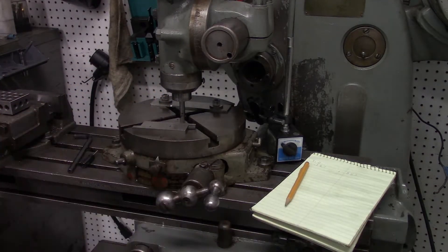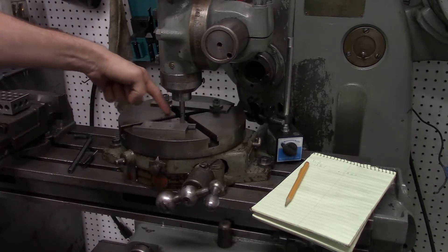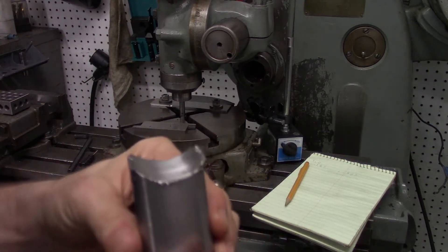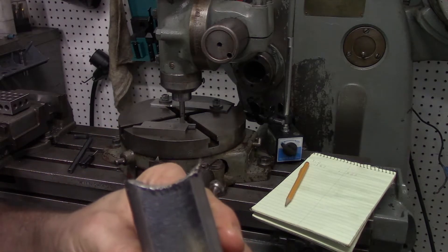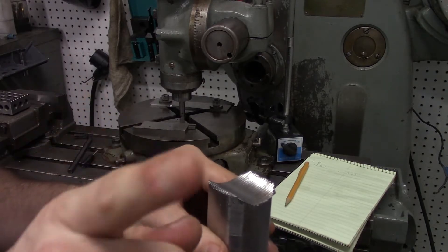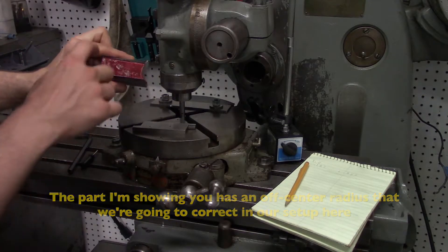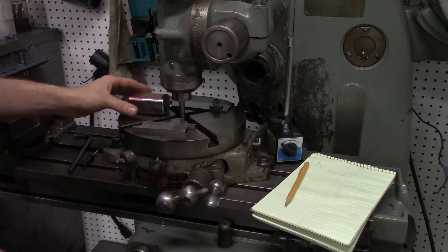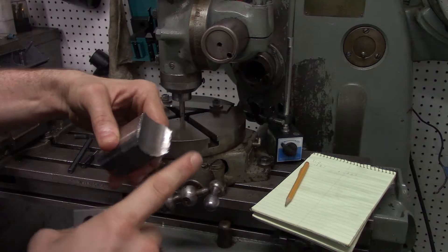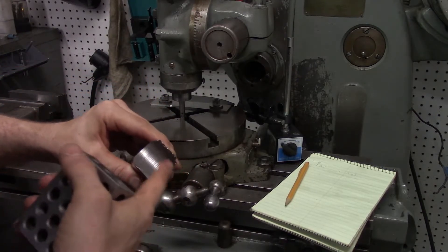We want the part on the rotary table to be in line with the center of the X-axis, because we don't want the radius we're going to turn to be off-center of the part — that's no good. We want the part's center aligned with the center of the rotary table, so the radius goes through the whole part.